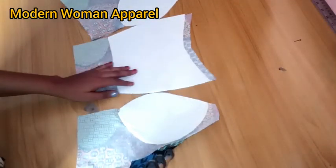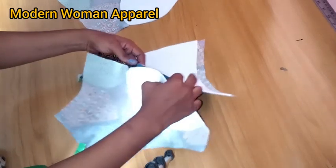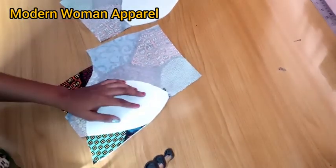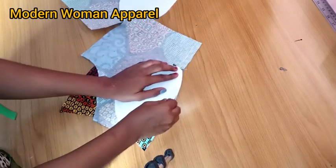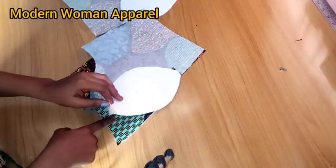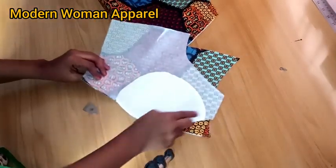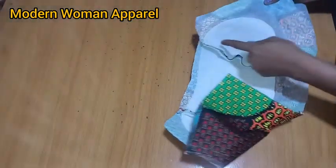To start stitching, pick up the center front and one of the side fronts. Match the underbust notches and pin it down, then take it to your sewing machine and stitch with half inch seam allowance. Beginners can use chalk to mark the half inch line before sewing. After sewing this part, take the other parts, match the underbust notches, pin down, and sew with half inch seam allowance. Do the same to the lining part of the front.